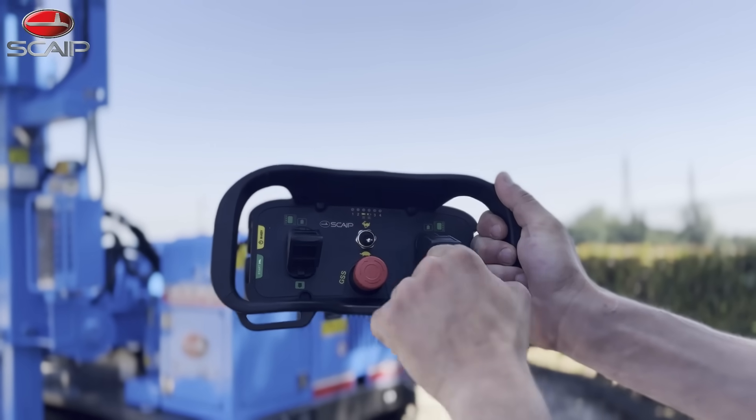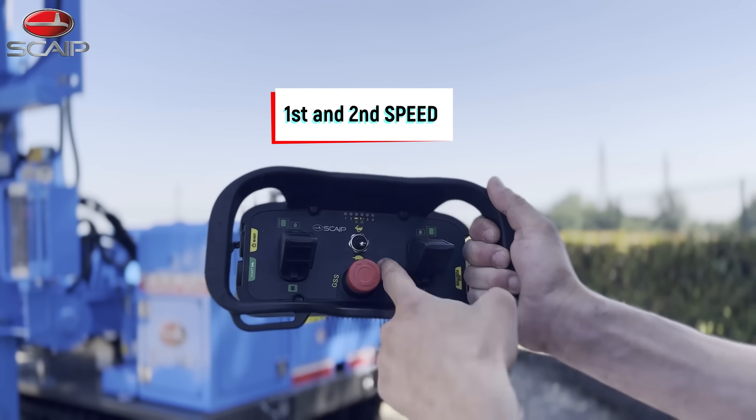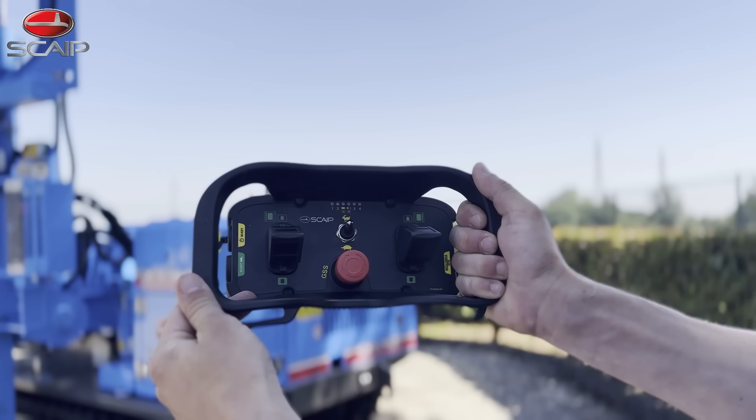The machine is capable of doing two speeds: 2.6 kilometers an hour or 1.6 miles an hour, and 4.6 kilometers an hour or 2.9 miles per hour.